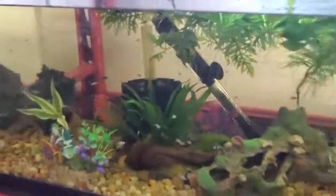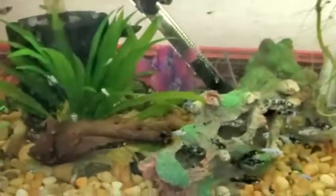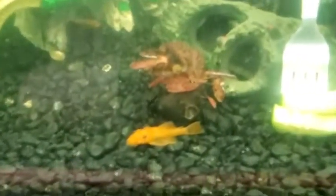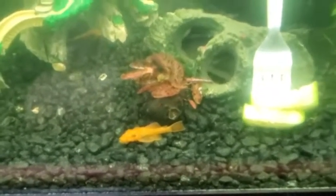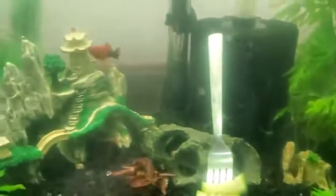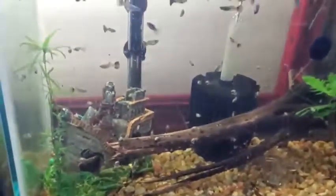Down here there are some dalmatian mollies — tons of them. We actually have two 10 gallon grows of just these. The parents are super big in the back, and these are some of the larger babies, plus newborn babies too. Then here are some red swordtails along with some super red plecos I got from the fish swap — I think there are five super reds, and then five or six swordtail babies from the bigger ones we have.